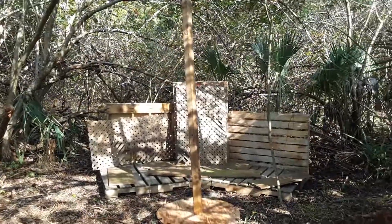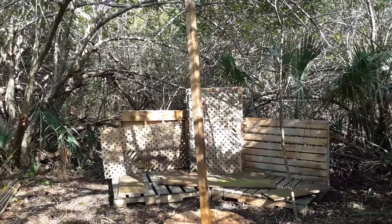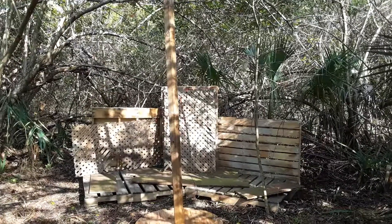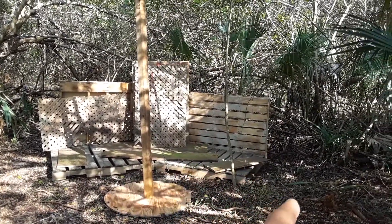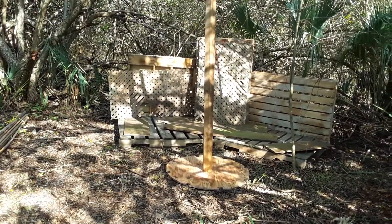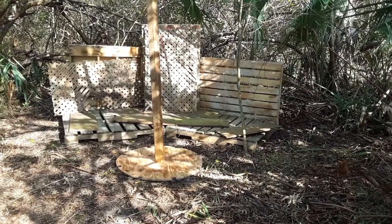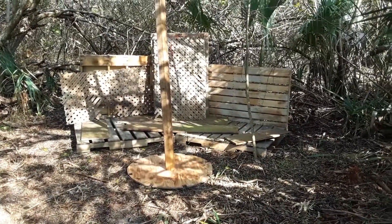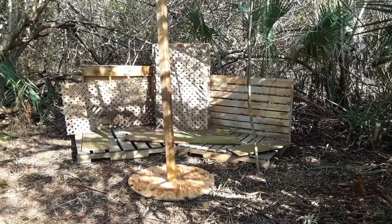Unlike previous builds of the yurt where I had a plan drawn, this one is actually going to be done on the fly. I'm mocking it up as I go along. The plan is to get a bunch of pallets and lay them out into a formation to make the flooring and also make all the walls using the pallets. I'm building it all together before I actually start to screw everything in place. This time we're going to be using screws and nails and a couple of zip ties.